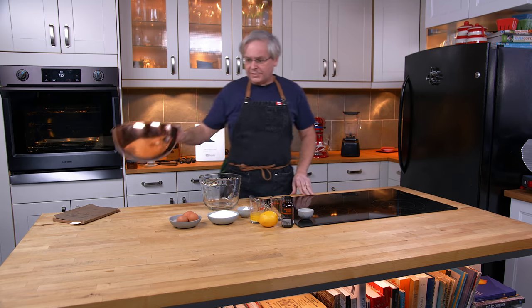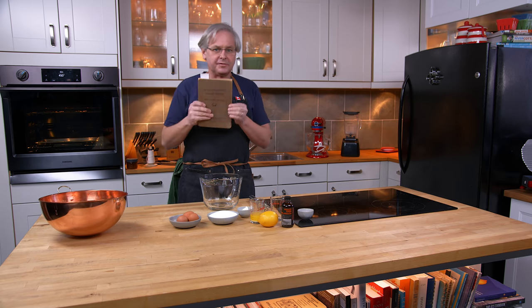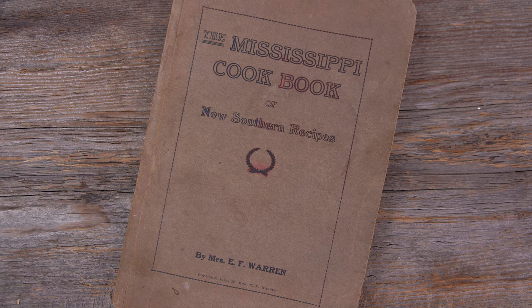Welcome friends, welcome back to the kitchen. Welcome back to Sunday morning and the old cookbook show. Today we're going to do a recipe out of this little cookbook — The Mississippi Cookbook of New Southern Recipes.